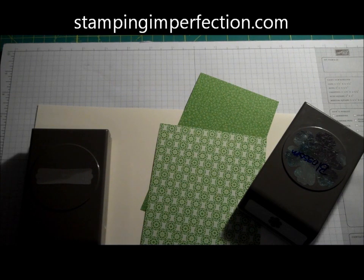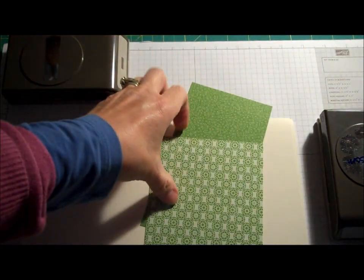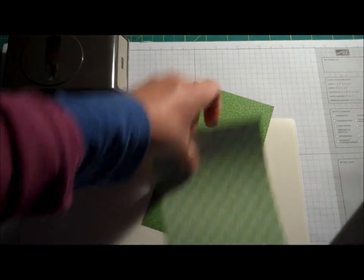Hey Stampers, Kim from stampingimperfection.com. Welcome to my craft room. I want to share just a quick tip I got somewhere along the way — this looks like a really fun technique.